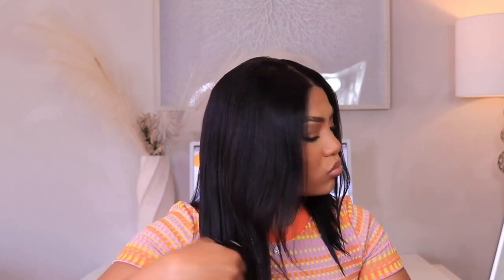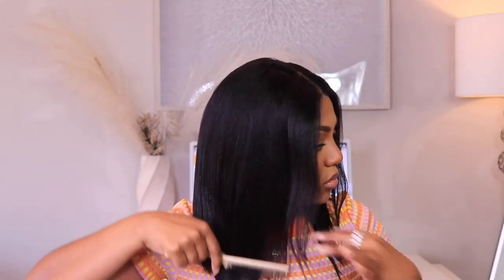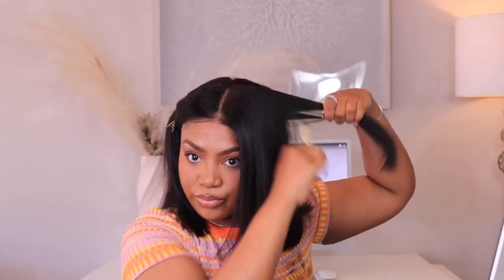I knew for a fact I wanted to trim this hair so it can be even all the way through, so I'm just going to take my shears and a little bit of water to make sure the hair is completely straight before I go in and shape it. I did have to do this off camera because I didn't want to butcher this wig, but I do touch up a little bit more on camera.